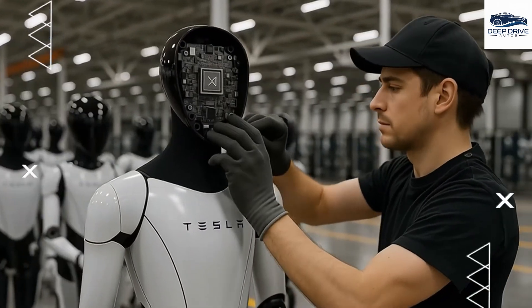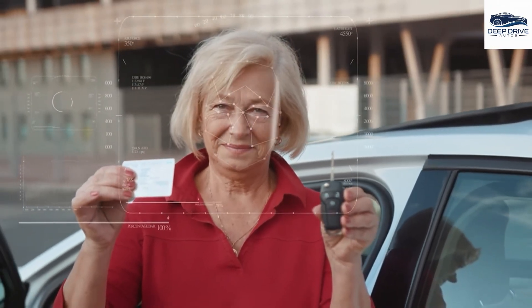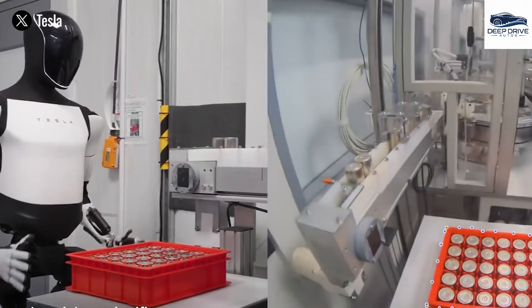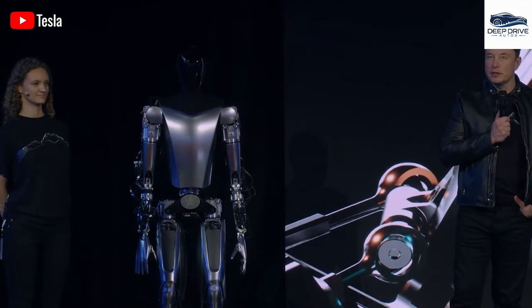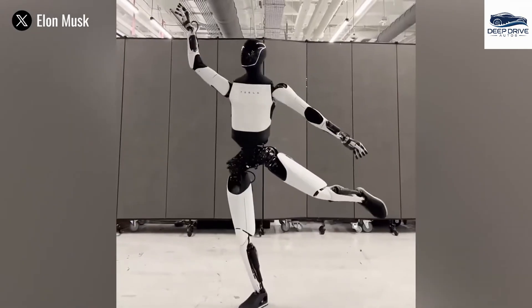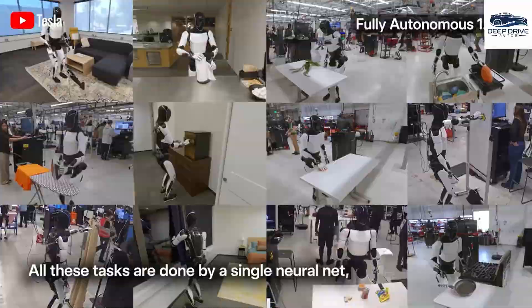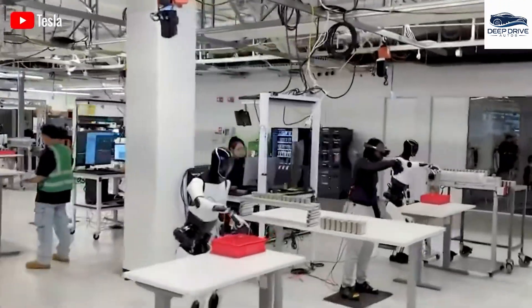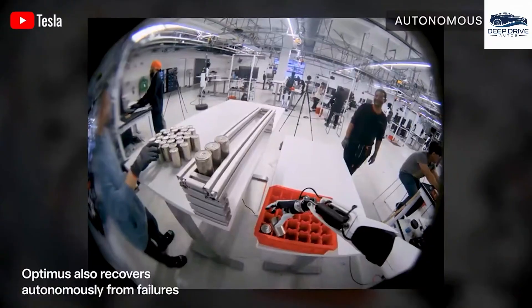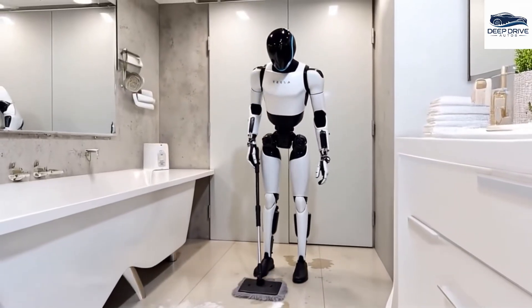Optimus employs advanced computer vision and integrated sensing technologies to recognize family members, tailoring its behavior based on visual cues and movement patterns to significantly enhance user interactions. Furthermore, Optimus utilizes reinforcement learning in conjunction with a large AI model to refine its interactions, enabling the robot to understand subtle human cues such as facial expressions, thereby improving its adaptability within shared spaces. The robot's mechanical structure and custom actuators facilitate versatile and efficient movement, allowing it to perform complex tasks while closely mimicking human motion.